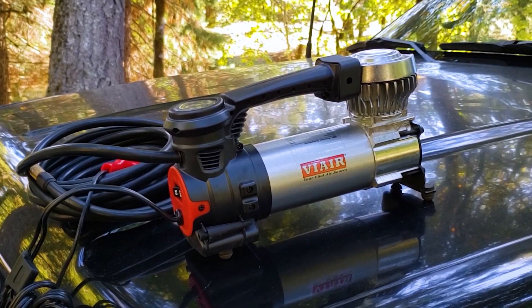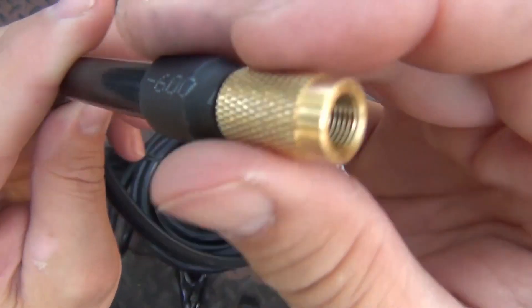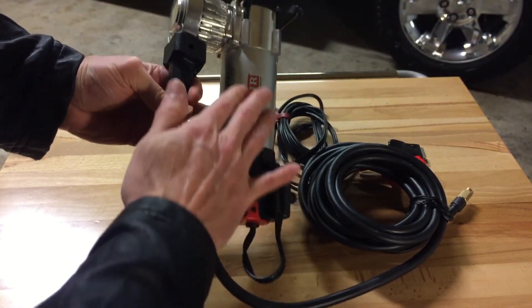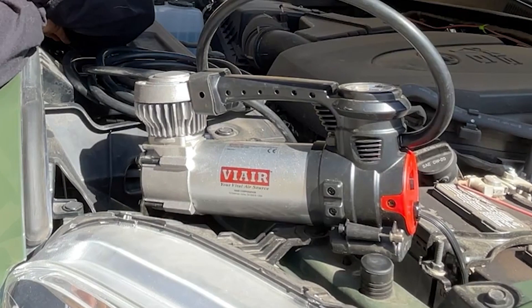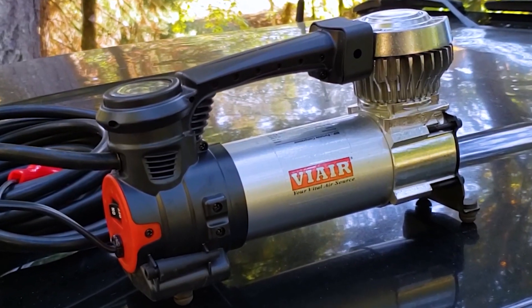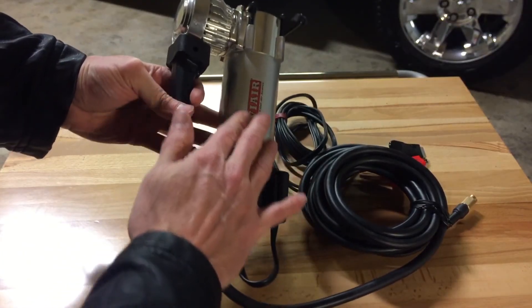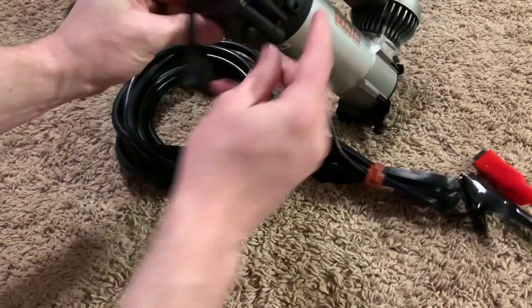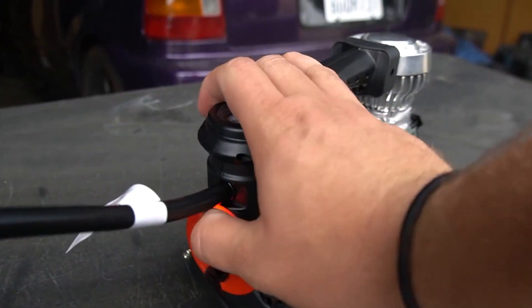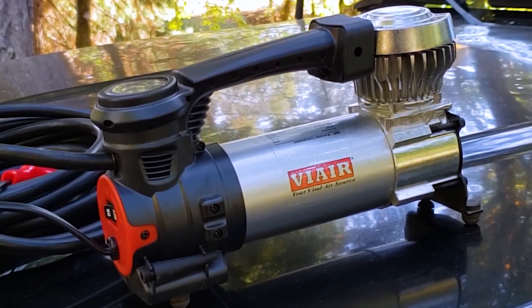Another benefit is its ultimate portability. It is powered by alligator clamps that connect directly to your vehicle's battery, allowing you to use it wherever you are. The included 10-foot power cord and 16-foot air hose offer ample reach and flexibility. It also features an LED power indicator, and the included three-piece inflation tip kit enables compatibility with various inflation needs. The Viair 88P comes with a carry bag to keep all components organized and easy to transport.